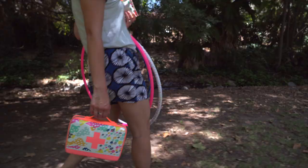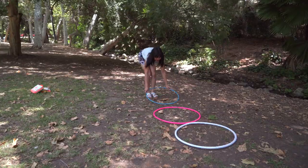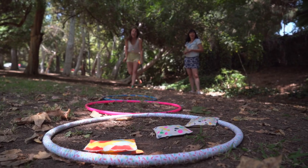If you want to play this game outside, you can draw circles on the sidewalk or use hula hoops to play in the grass. In our game, the further away the hoop is, the more points you get.